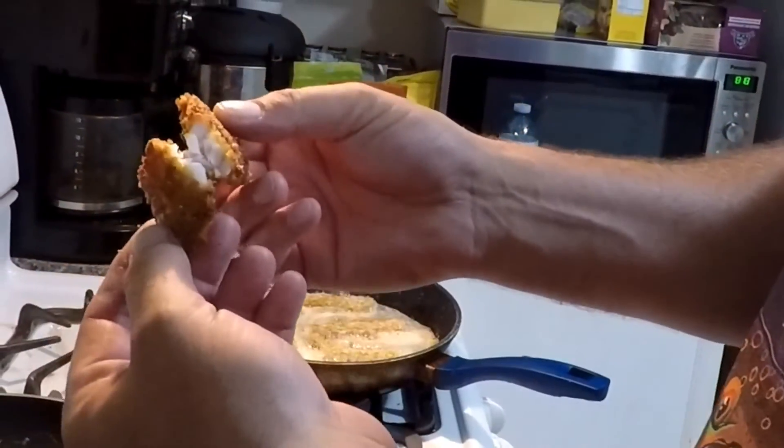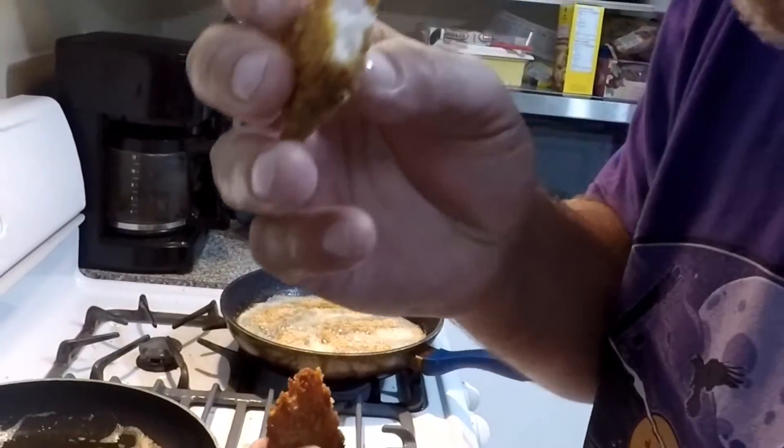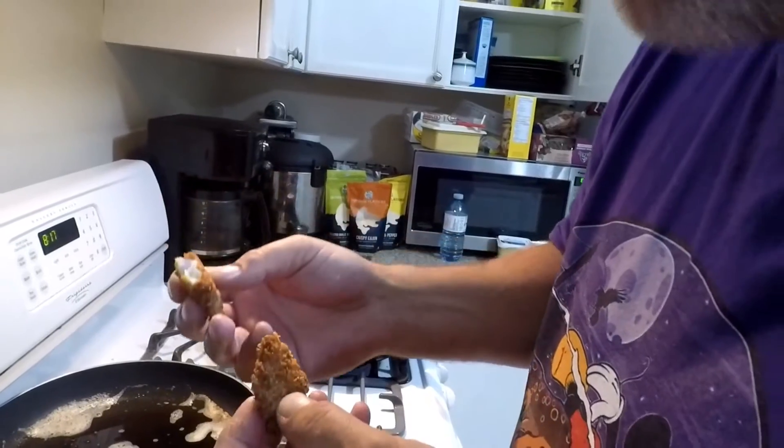Look at that, look at the steam coming off of there. If you can hear that crunch — it was hot.